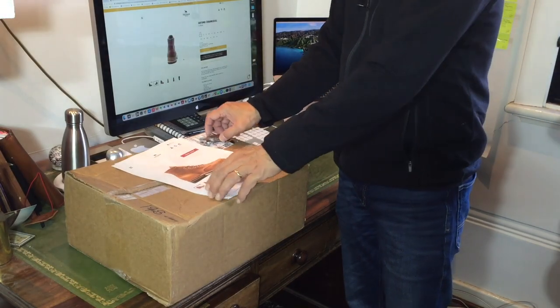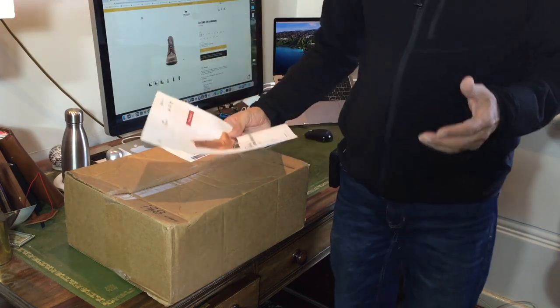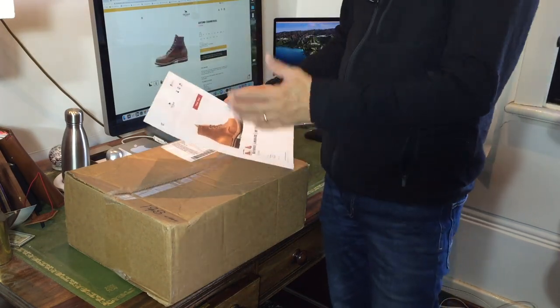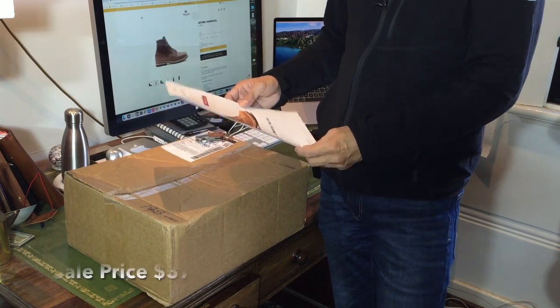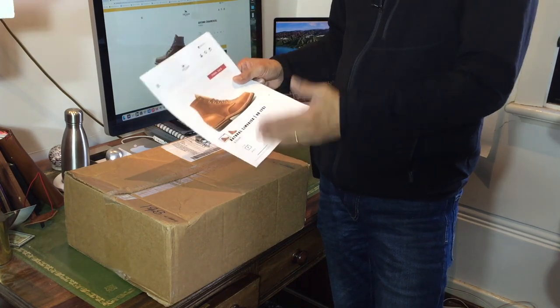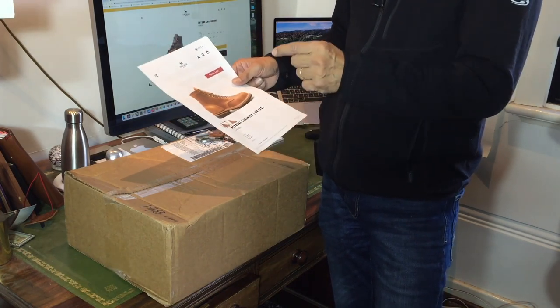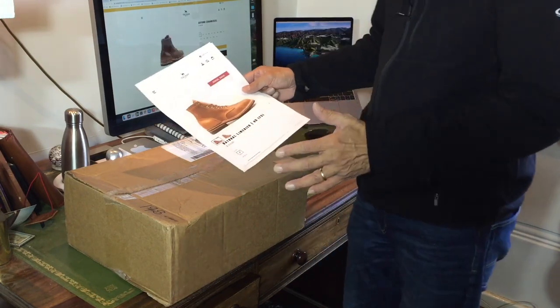This is my first pair of Truman boots that I've ordered, and I'm really quite excited. I got this during the US spring seconds and sample sale, and this was actually a sample — so it's a brand new boot with no defects, it's not a factory second. It's the natural limerick, it's from Seidel — that's all I know about it.